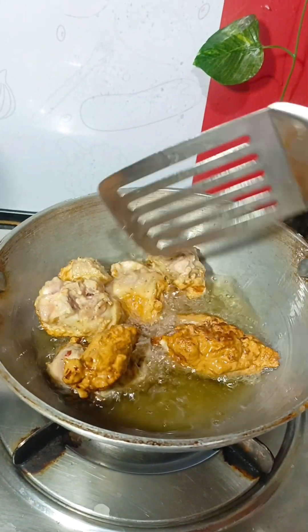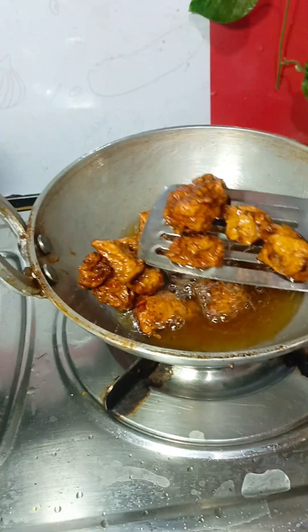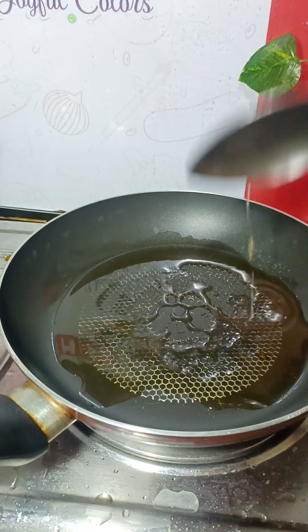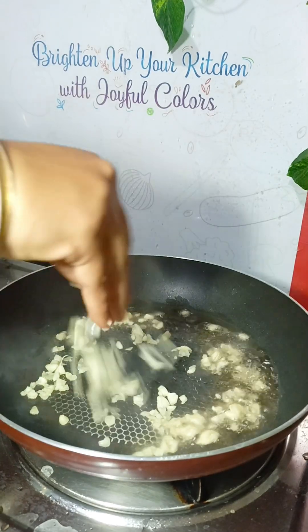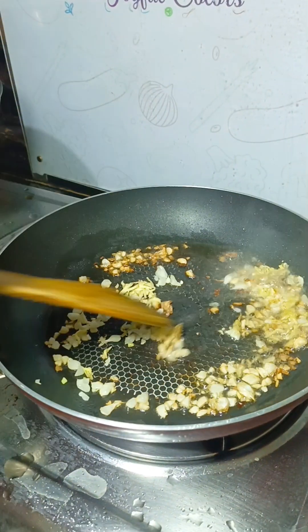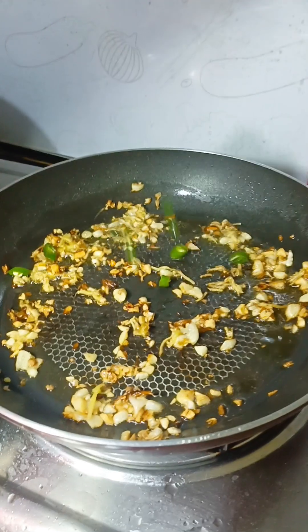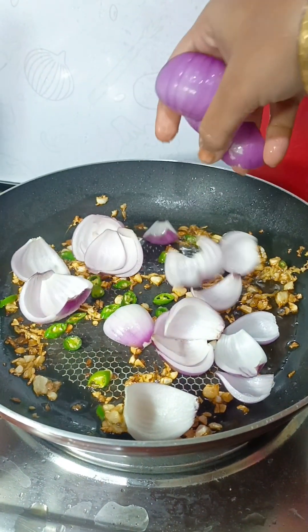We'll prepare this with garlic, some oil, and salt. The black pepper and the garlic we will need.